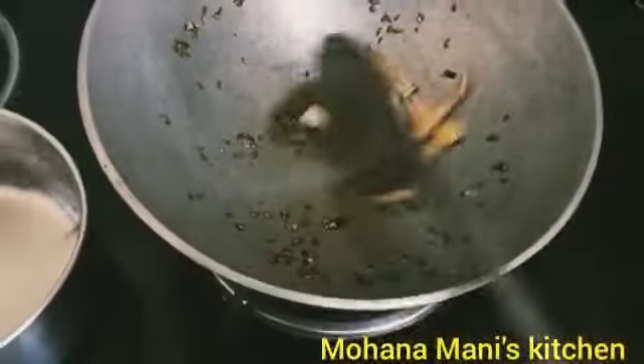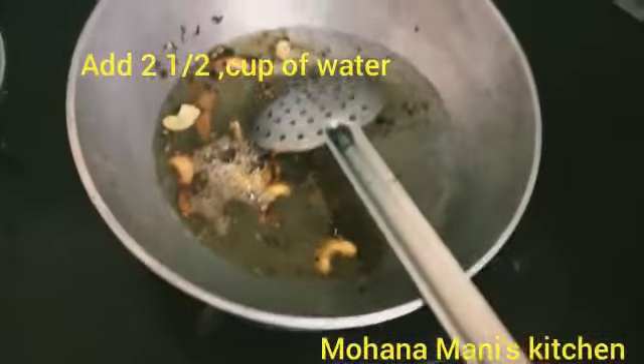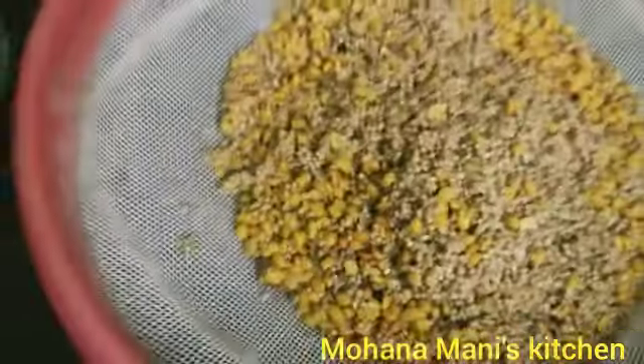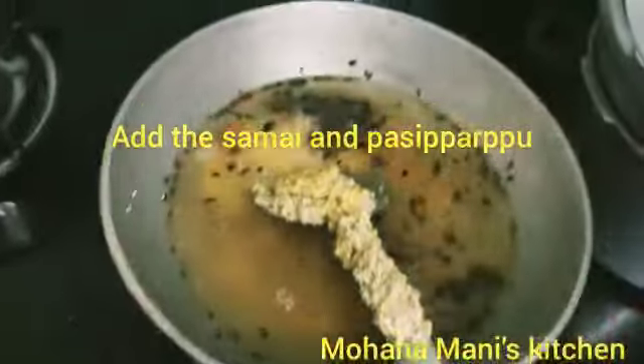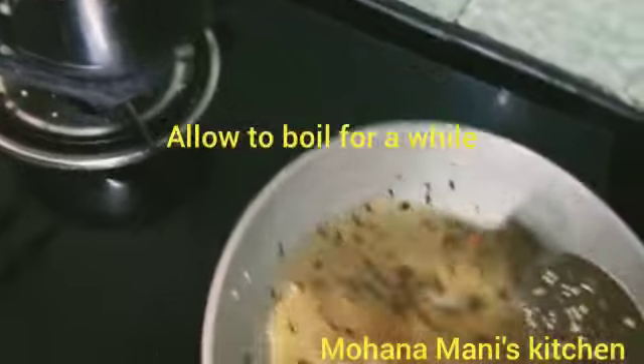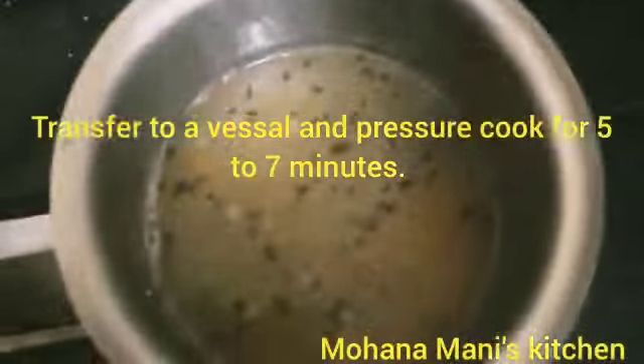Add 2 to 3 cups of water. Put it in the cup.